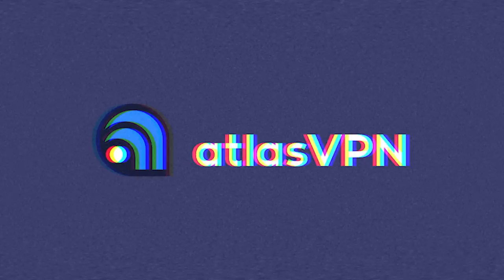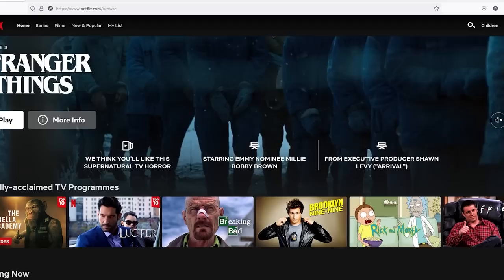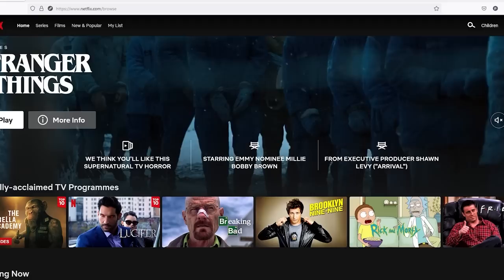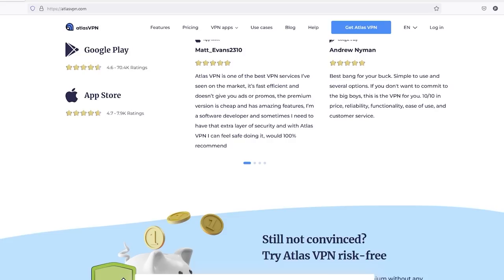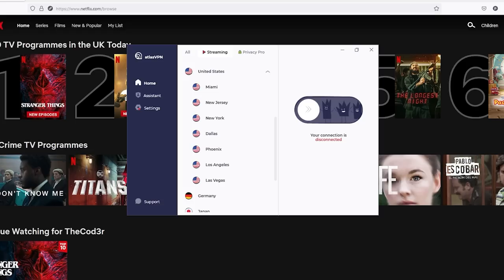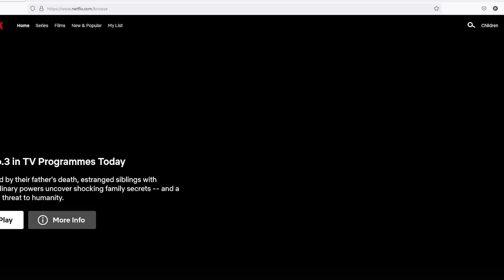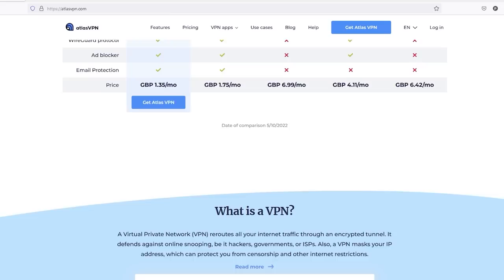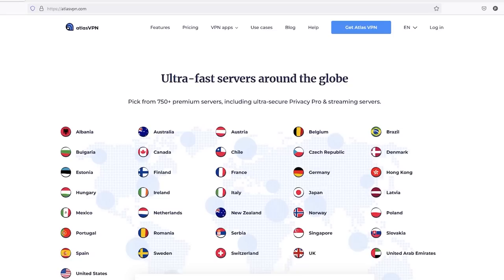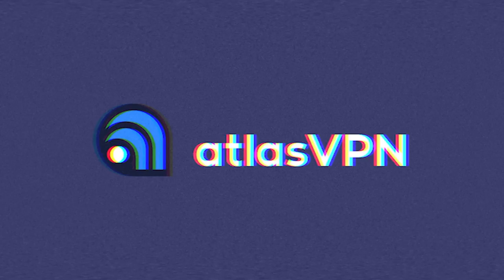Today's video is sponsored by Atlas VPN. With more and more devices connected to the internet, companies are collecting information about us every day. Companies like Google, Facebook, and even YouTube are logging every single click you make. With Atlas VPN you can take back control - right now you can grab a huge discount by signing up to the three-year plan for just $1.99 a month. Check out the link in the video description to give Atlas VPN a try today.